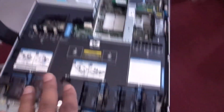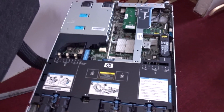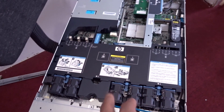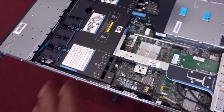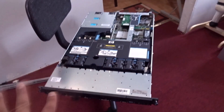The processor this server came with is the E5506. I'm going to replace that with an X5660, so I'll have a six-core processor in there with maybe 32GB or 64GB of RAM — I'm not sure yet, but that's the plan.